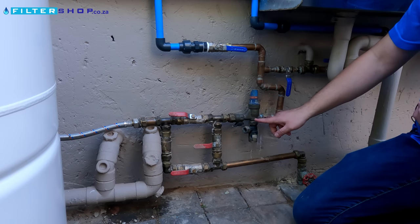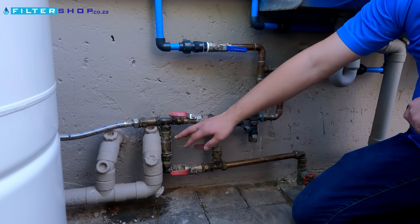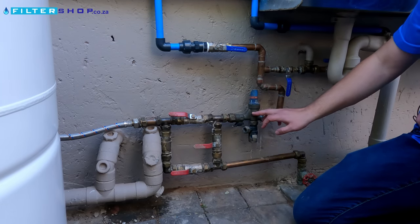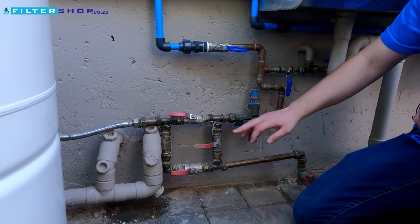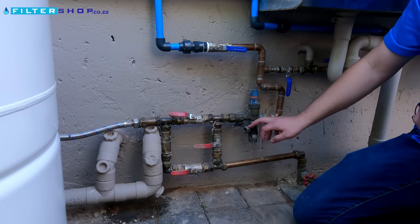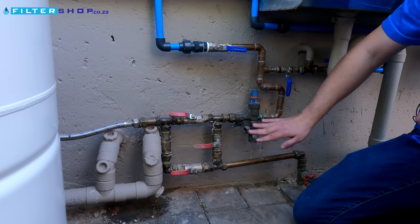One important thing when installing these is that you have the pressure regulator after the non-return valve, because if the geyser gets hot, the pressure regulator needs to be able to release the pressure coming from the geyser. If you have it before the non-return, you might end up bursting your geyser, or at least bursting the safety valve on the geyser. So it's important that it's positioned after it.